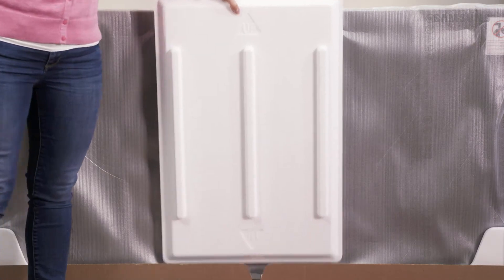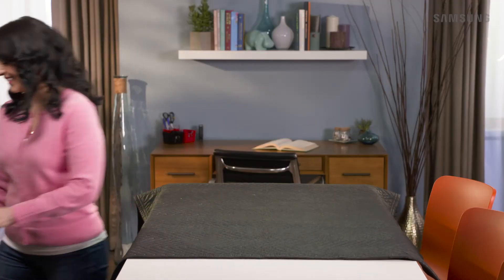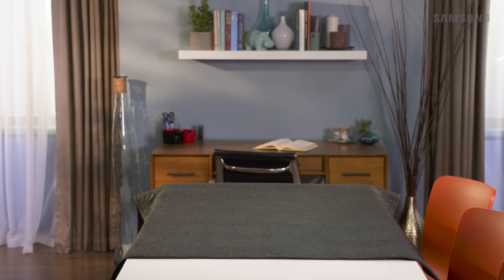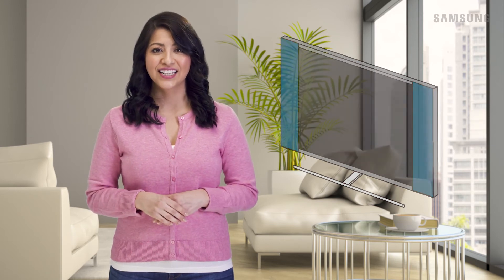If your TV is flat, remove the Styrofoam piece protecting the front of the TV display and set it aside. Then place a soft, non-abrasive blanket down on a large level surface to ensure your TV will be protected. Your TV comes with two protective pads that are attached to the TV screen. Keep these on the TV until you've completed the stand installation.